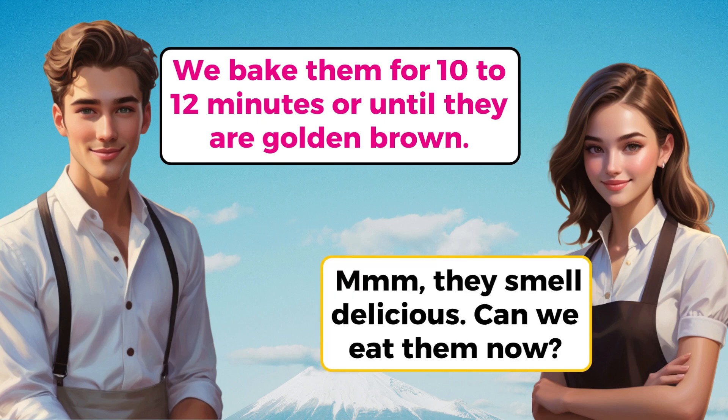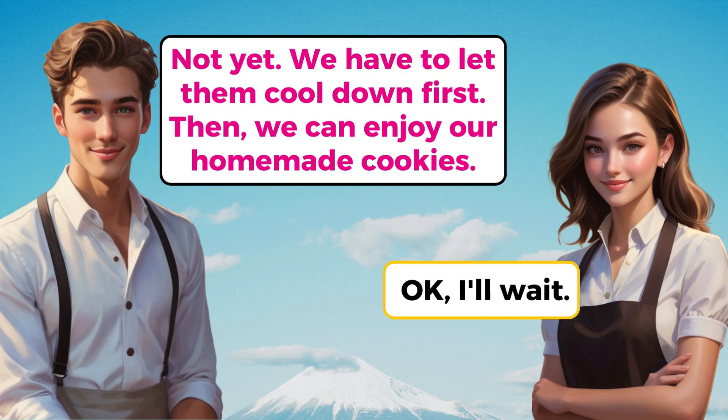Hmm, they smell delicious. Can we eat them now? Not yet. We have to let them cool down first. Then, we can enjoy our homemade cookies. OK, I'll wait.